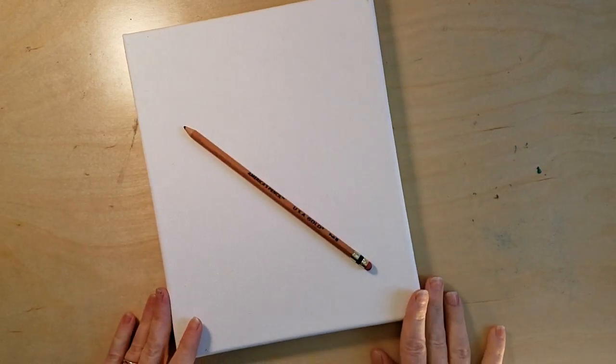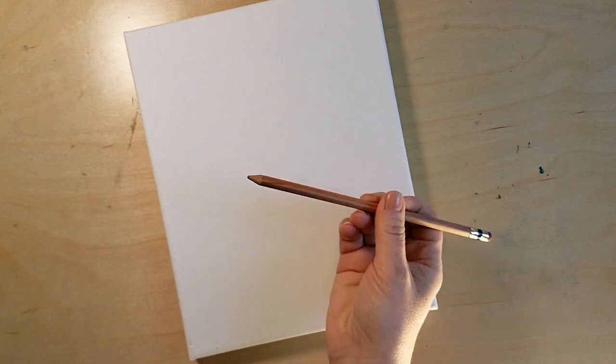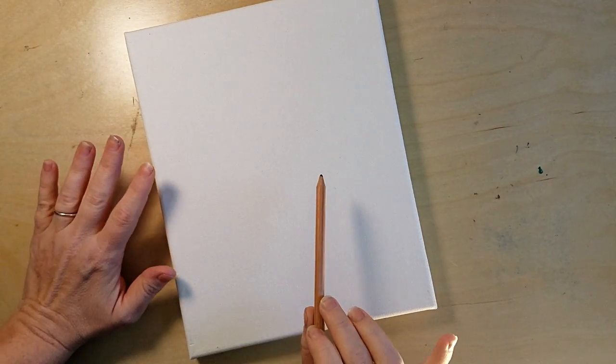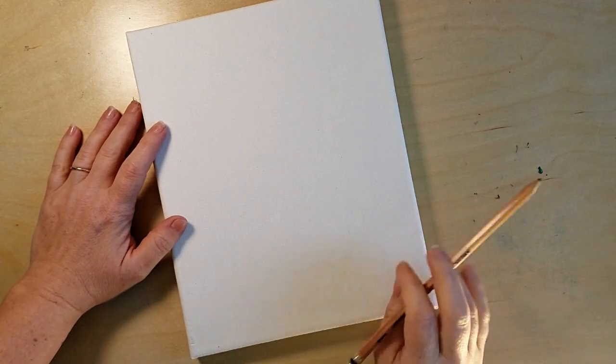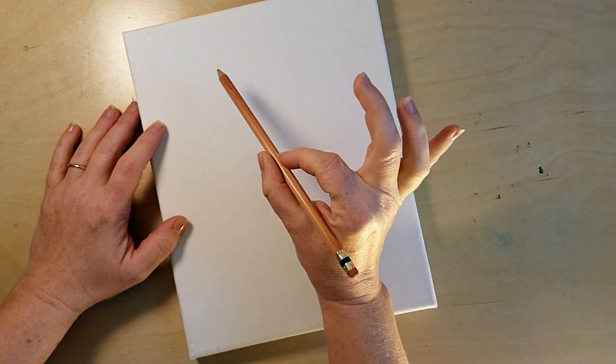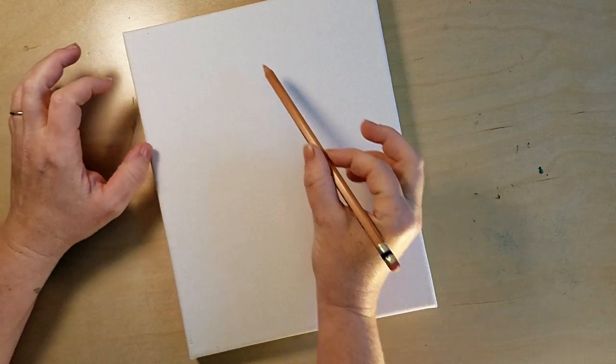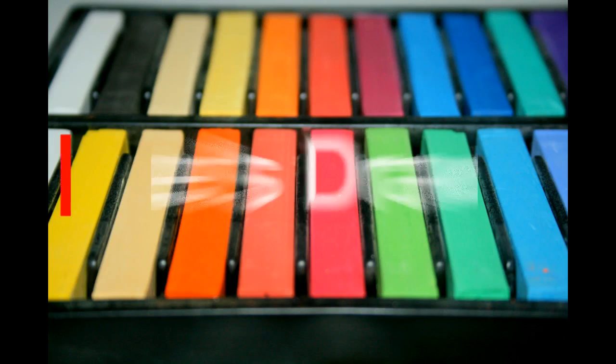It's very important to know that you do not want to press hard when you draw on canvas. Even though canvas feels hard, you can actually make a hole in it, so we're going to press super duper softly. If you have a hard time drawing softly, pick up a finger or two — if you hold the pencil like that you can't put a lot of pressure on it, so you won't press hard.